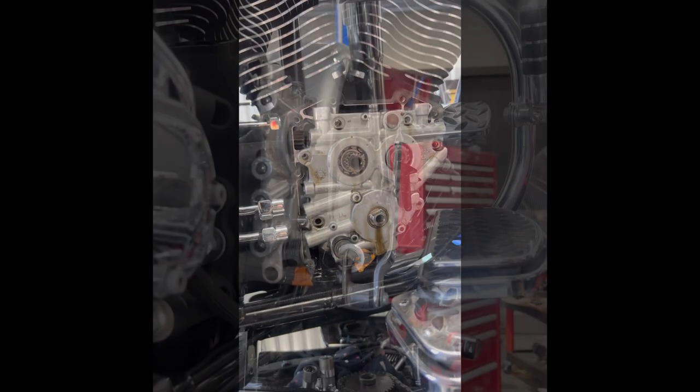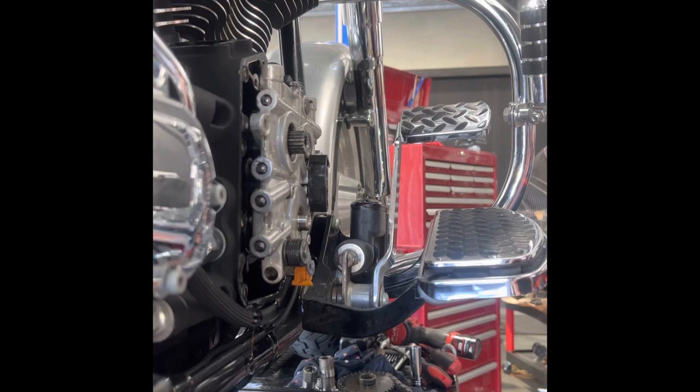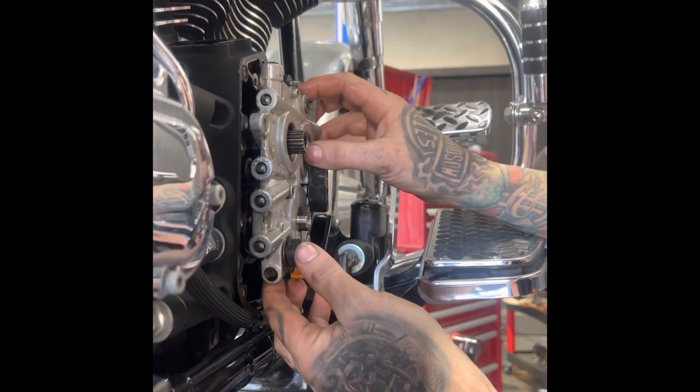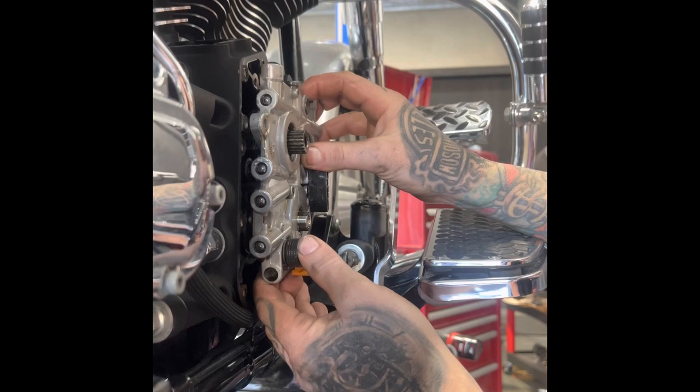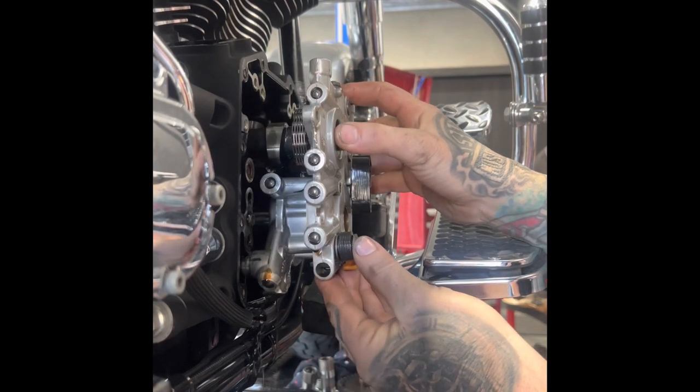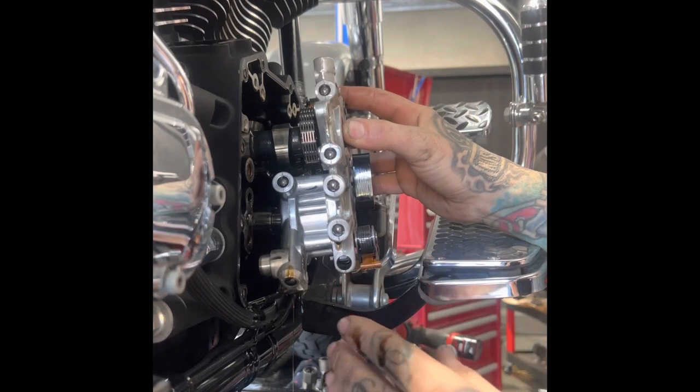We'll get in and have a look. That's still sort of draining itself, but I'll pull it out to show you what we're looking for. If you are pulling a cam plate out, there are O-rings behind here that we have to make sure are getting replaced or put back in. There are three that we're aware of in there, and then there's also a filter system.